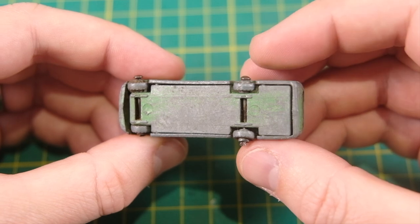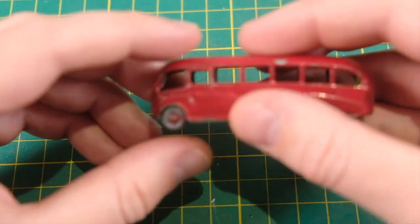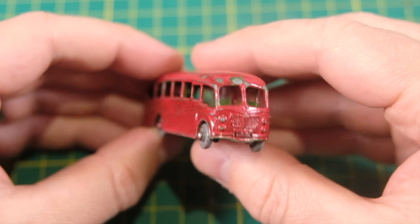The smaller 21A was produced from 1956 until 1958 when it was upgraded. The 21B remained in production until 1961 when it was replaced by the Comma bottle float.